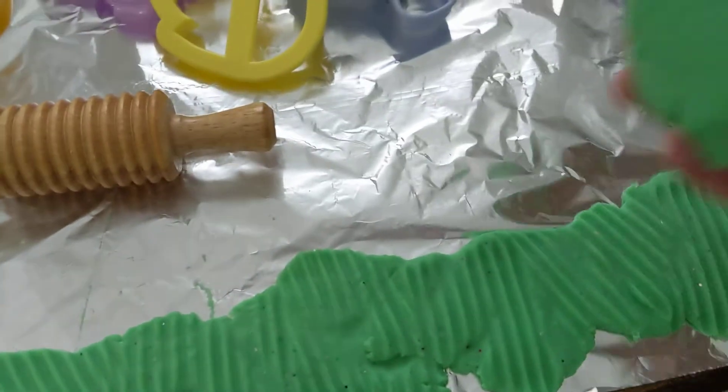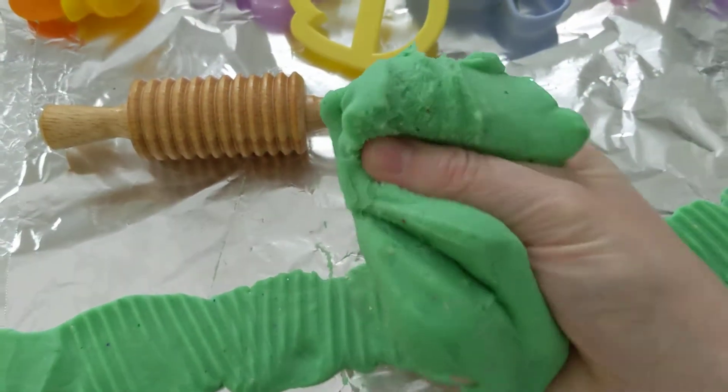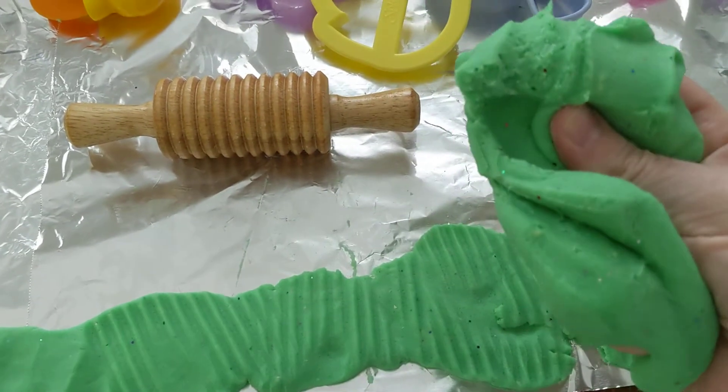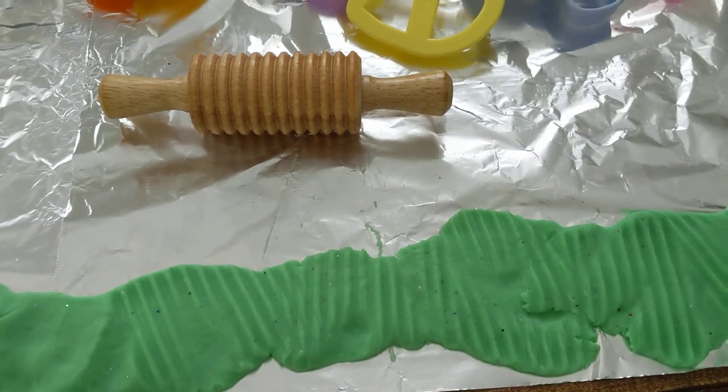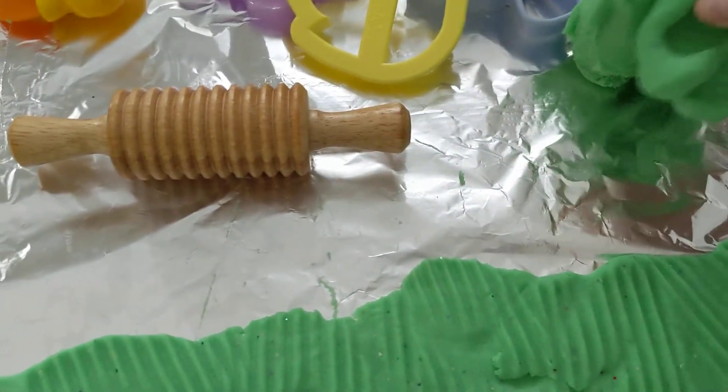And then we have a ball left over of the green — see how soft it still is? The ball left over of the green we can make leaves and stems, or we can make our grass thicker if we want, but it gives us lots of options of what we can do.